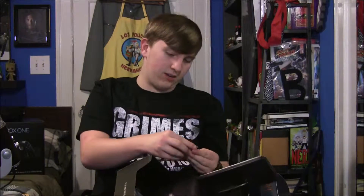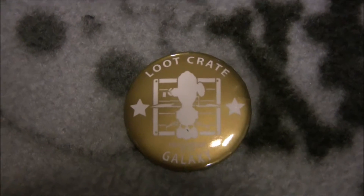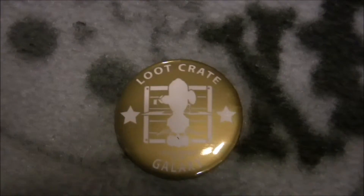There's one more thing inside of there. It is the pin — it's one of those golden ones again. It says Galaxy. December 2015. It's got some kind of space station. That's very nice.